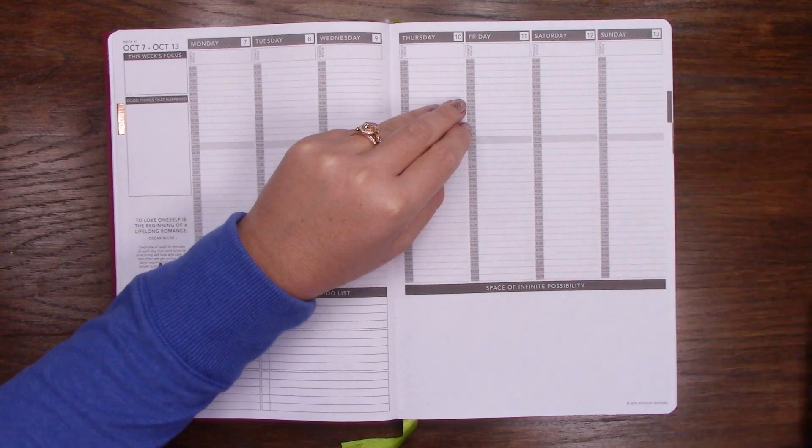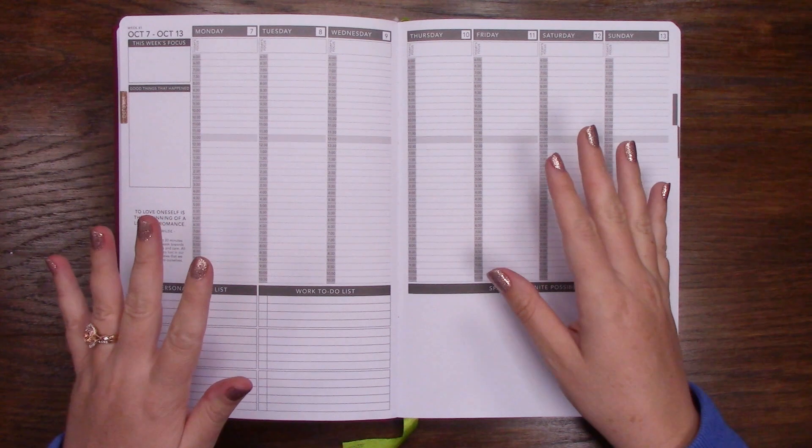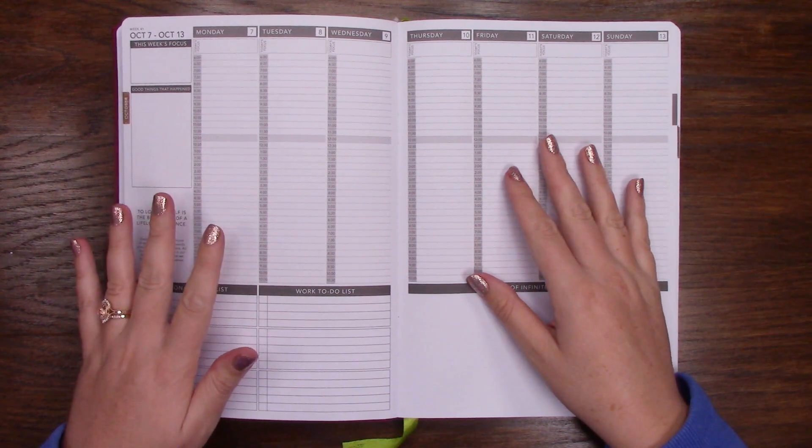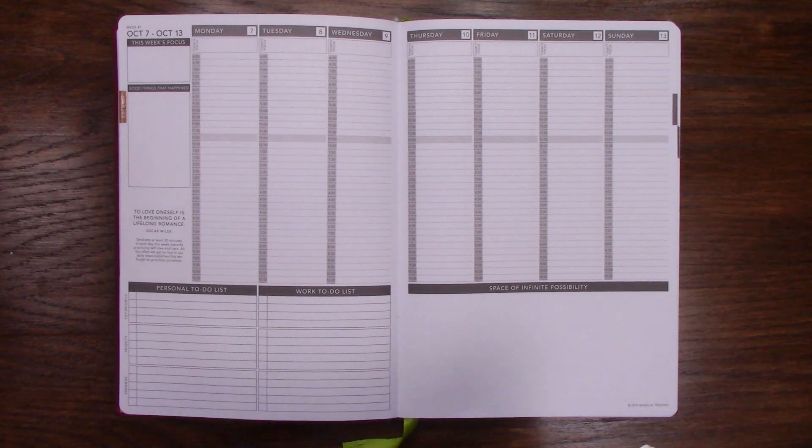Since we are officially in October, which is just mind-baffling — it's supposed to snow this week and I am just not ready. I have to go pick all the stuff out of my garden. Anyway, colors this week — I was thinking more of a fall color because it's really starting to feel like fall.